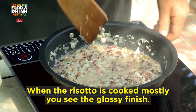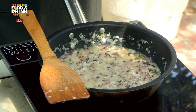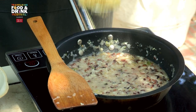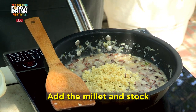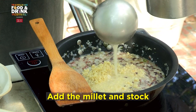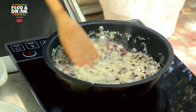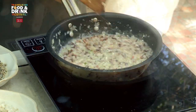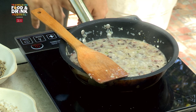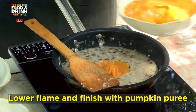So now this risotto is almost done — I would say about 80%. We're going to finish with our fifth grain, which is foxtail millet, which has also been boiled and finished because it's very delicate. We're going to add about two spoons of that, then a little bit of stock. Keep cooking, keep cooking. So the risotto is almost done and I'm going to finish the whole thing with a spoonful of pumpkin puree.